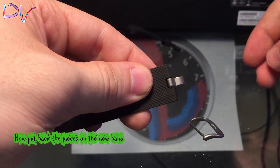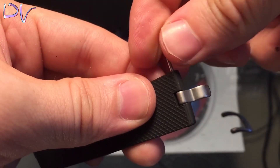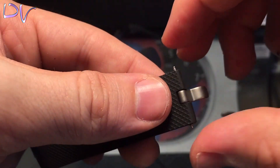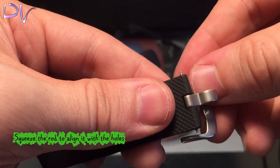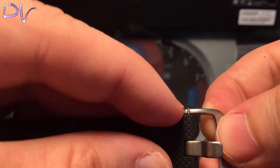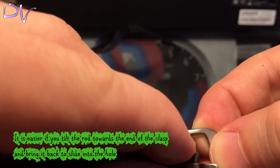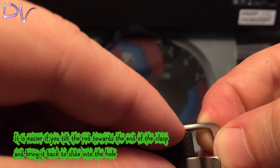Now put back the pieces on the new band. Squeeze the rod to align it to the hole. Start with the bottom. It is easy if you tilt the rod towards the end of the clasp and bring it back into the hole.